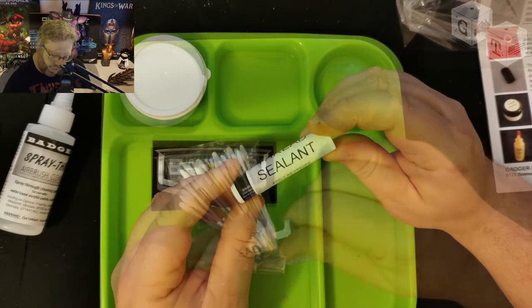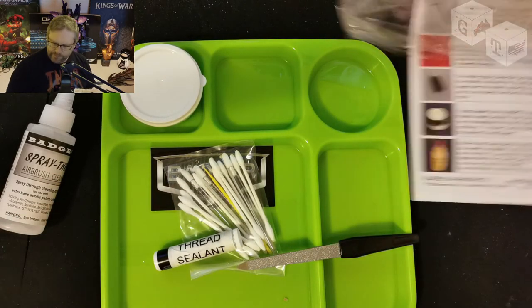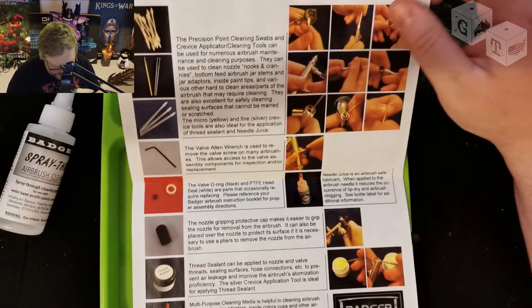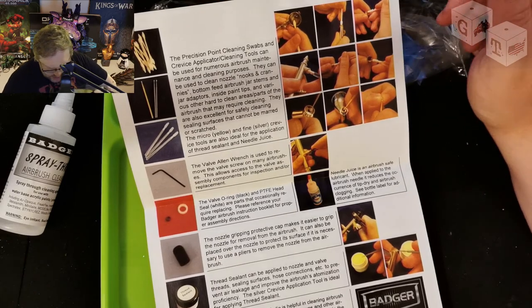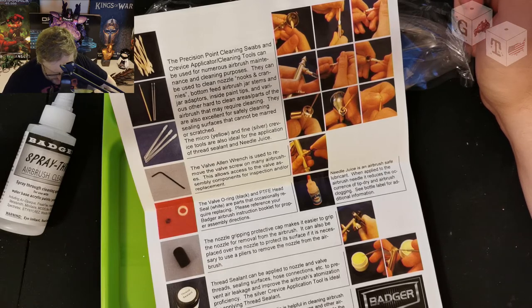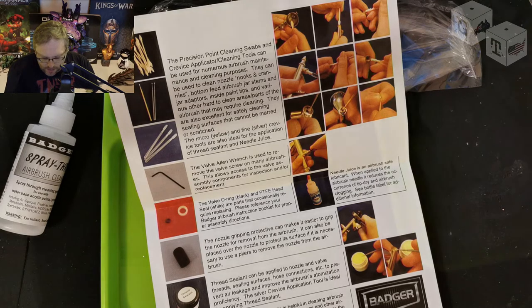And temporary thread sealant — not 100% sure what that's all about. Let's see what the paperwork says. It says it's thread sealant, so I'm guessing it's for sealing your threads. It can be applied to nozzle and valve threads, sealing surfaces, hose connectors, etc., to prevent air leakage. So it's exactly what it says it is. If you're having issues with air escaping through your hose or your air valve and stuff, it's a temporary fix for that. That makes sense.